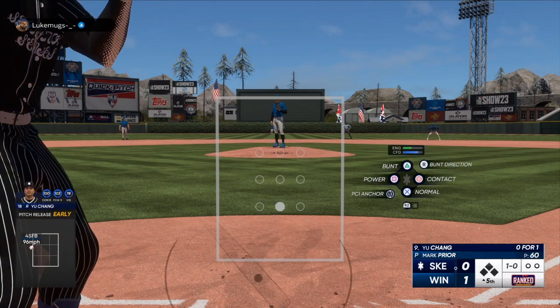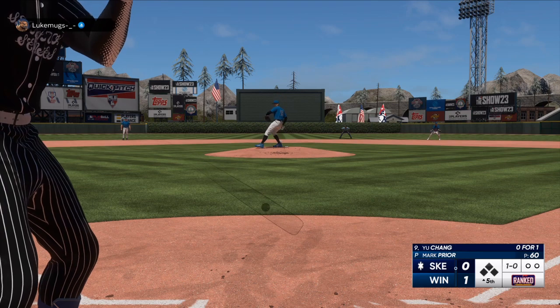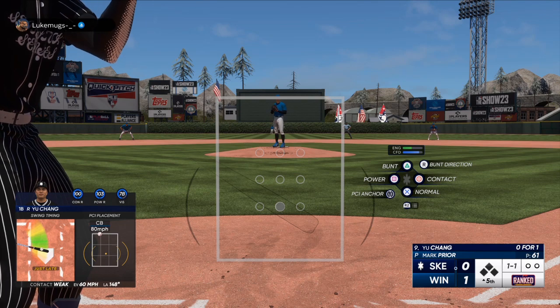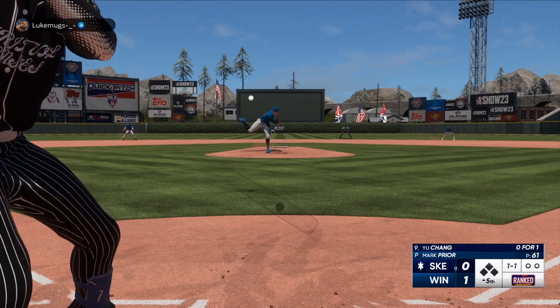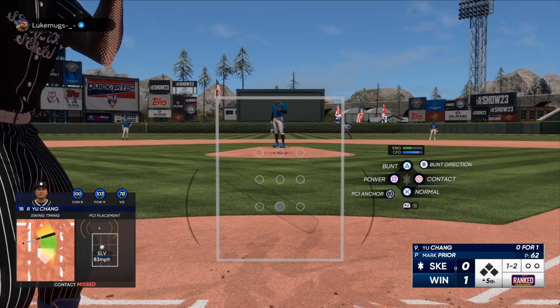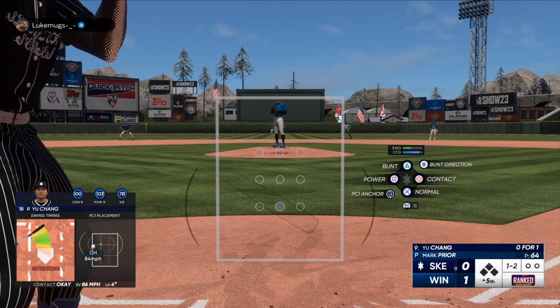Number one: always take pitches. I know it's hard to do, but you got to remember you get three strikes every time you are up to bat. Your opponent is going to test you — he's going to see how many pitches you chase, and if you are patient, you're going to get more mistake pitches. Look at my PCI in the bottom left. That is me jamming the PCI way higher or way lower than what I need to do.